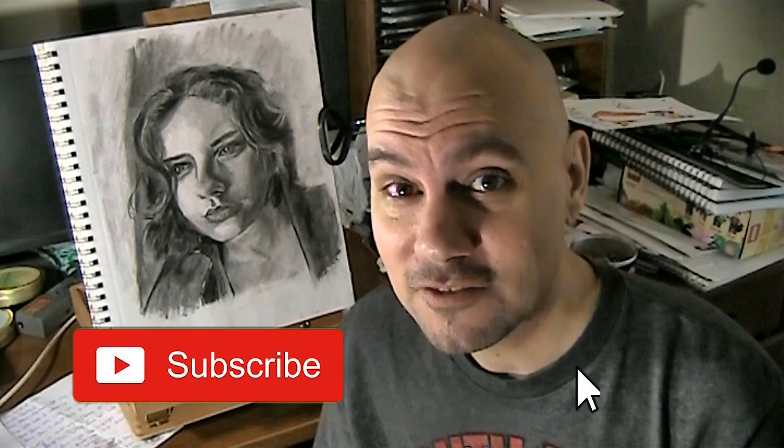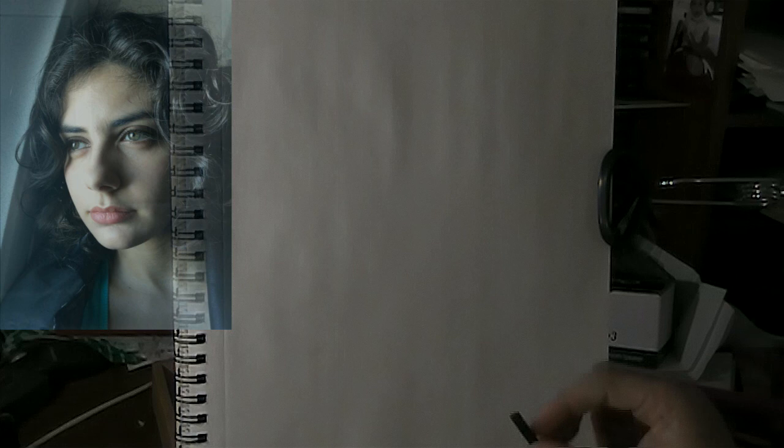We're going to focus in this drawing on shadows, looking at shapes, not relying so much on our left brain, but using our right brain and our intuition to just feel the drawing out. And this is what we ended up with. So I hope you like it. If you haven't already, please hit that subscribe button — it really means a lot to me and lets me know these videos are helping you out and that you want to see more of them. So with that being said, let's watch and learn how we drew this portrait right here.